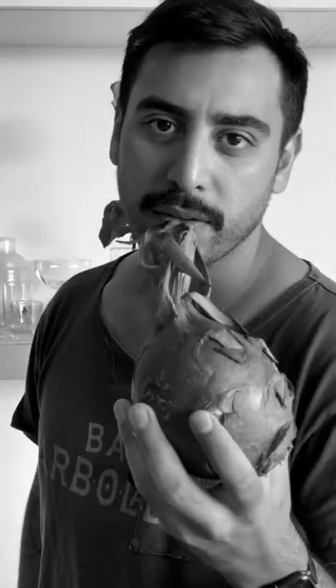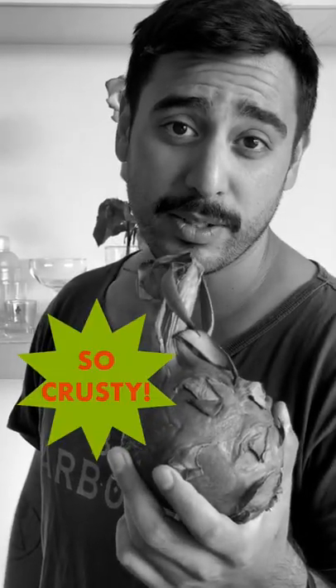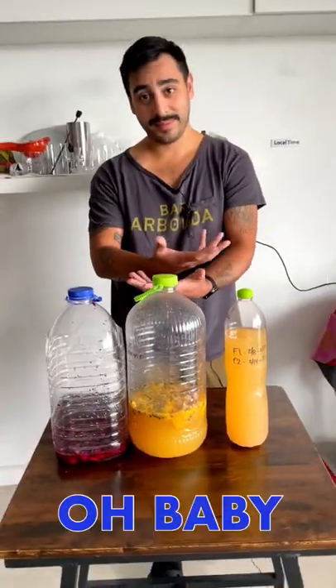Do you live in an Airbnb? Do you have crusty fruit lying around in your fridge? Well, I'm going to show you how to turn these into these.